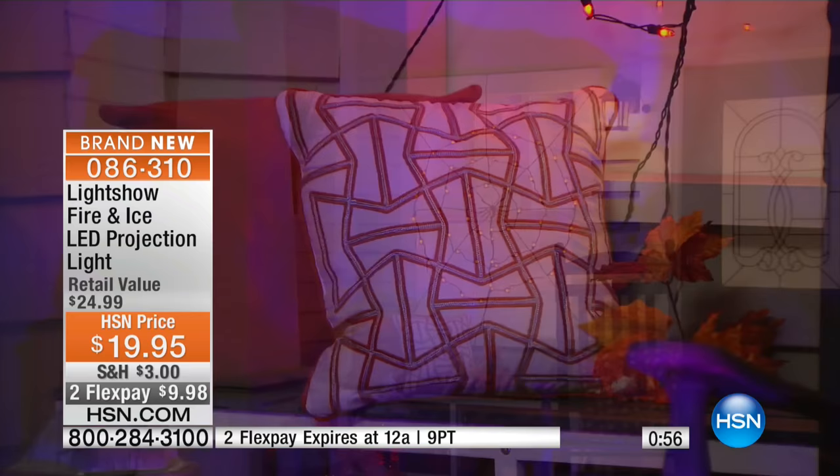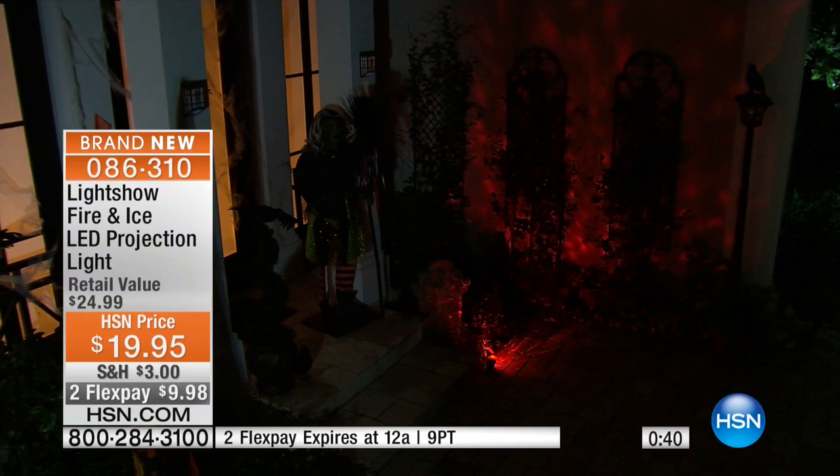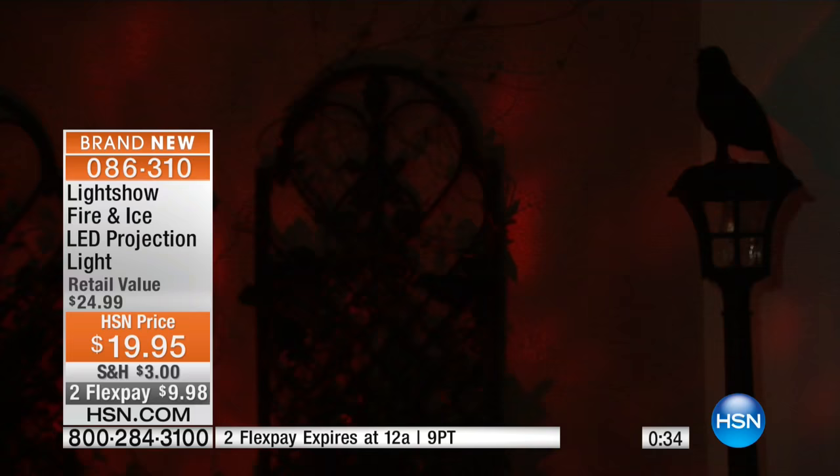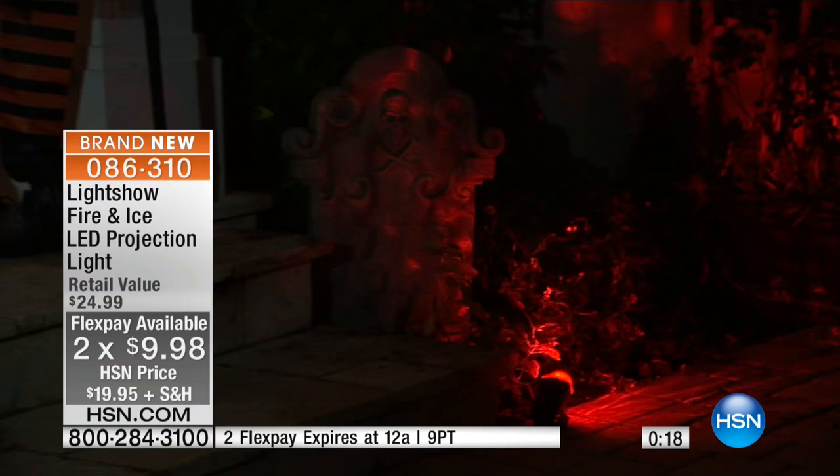Look at how the entryway and the entire porch is illuminated. I love this for indoors or out. You just choose whether you want the purple — our newest color — or the orange, which has been very popular in the past. The purple is really fun, updated, and new. Maybe you already have the orange and you want to layer in the purple. You have two FlexPays at $9.98, and our FlexPays expire at midnight. With string lights, you're not only taking them out but they have to be attached to the house — hooks, staples, nails, a ladder. This is the easiest way to go. Comes with the ground stake, use with or without, and you're in business.